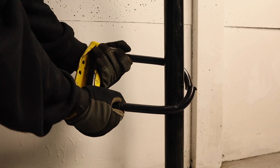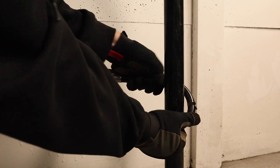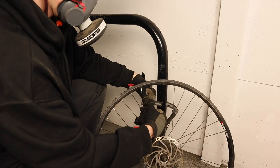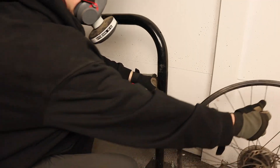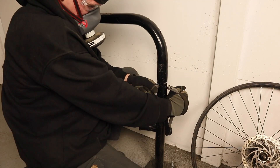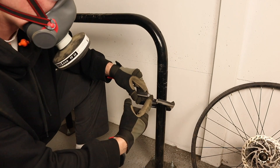With both locks cut, I wasn't able to remove either from the bike rack. The Kryptonite New York Standard hardly had any play in its shackle, and there was no chance of shifting it. The Via Velo Elite had slightly more play, but resisted being opened wide enough to remove it from the rack. Some bikes with skinnier frame tubing may have been removable here, but remember, power tools were required to get to this stage.